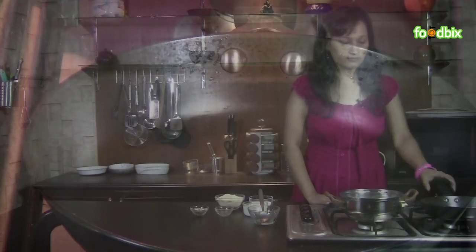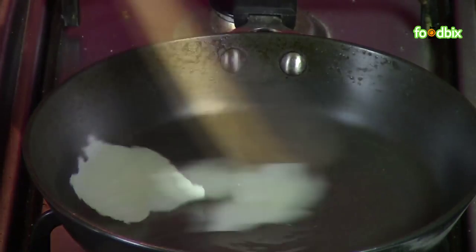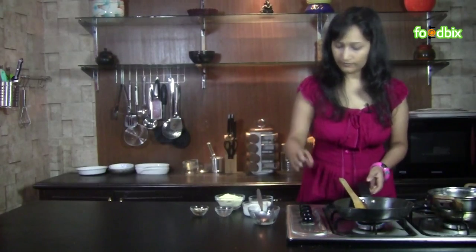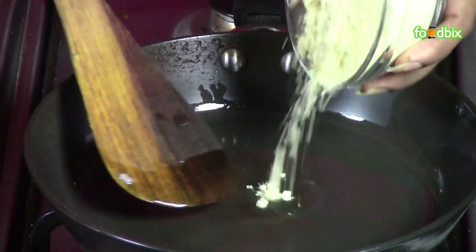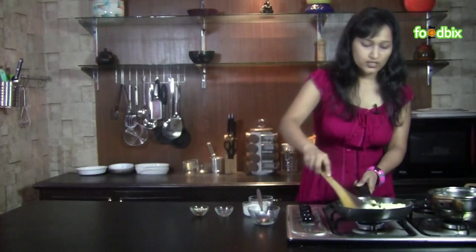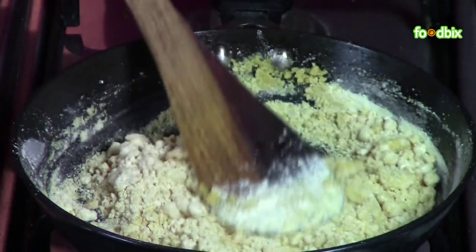Meanwhile let's roast our besan. Take 1 pan and 1 tablespoon of ghee. First melt the ghee. When ghee is hot, reduce the flame and add our besan. Keep stirring. On a very low flame we will roast our besan. Roast it till you get some aroma from it.